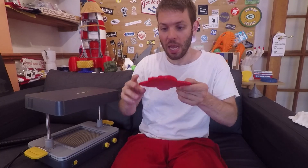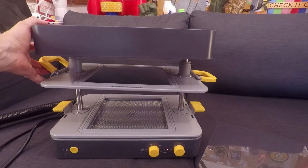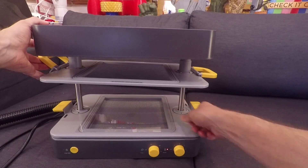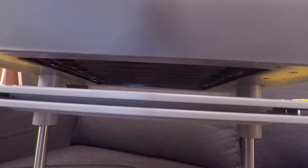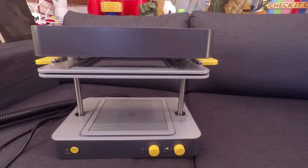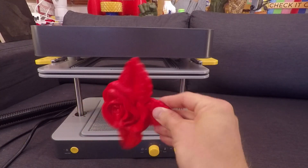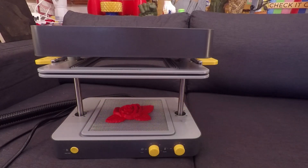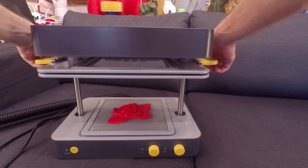Next we're going to take our 3D printed mold from the Zortrax and put it into the Make-U. These vacuum forming machines can be a good friend to 3D printers. They basically have a hot plate on top where a piece of plastic is slowly melted, and then a place underneath where a vacuum sucks the plastic around the mold. It takes about 2 minutes to heat up the plastic sheet, and then once it's ready you just slam it down and it vacuum forms around it.